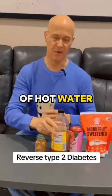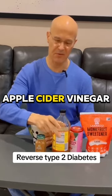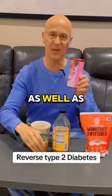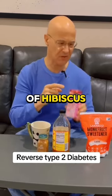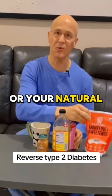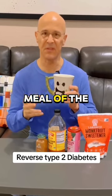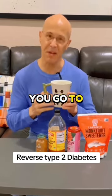You're going to want 10 ounces of hot water, one tablespoon of apple cider vinegar, one quarter teaspoon of cinnamon — preferably saline — as well as a teabag of hibiscus. Use monk fruit or your natural sweetener. Stay away from sugar. Drink this about 10 minutes before the first meal of the day. You can do it again before you go to bed.